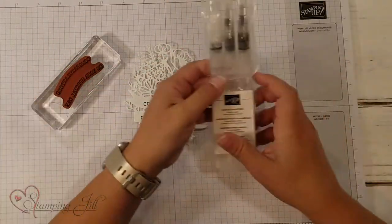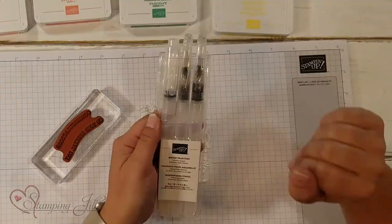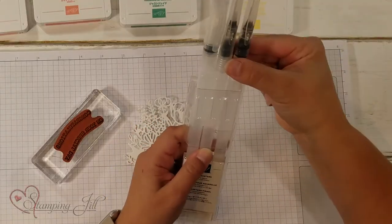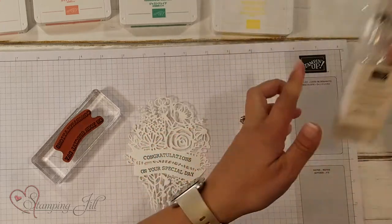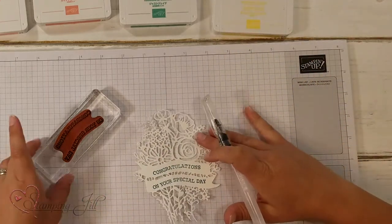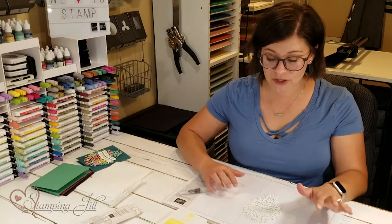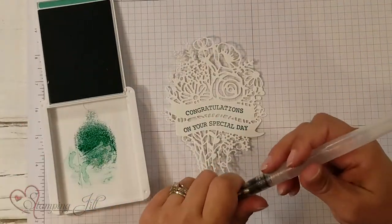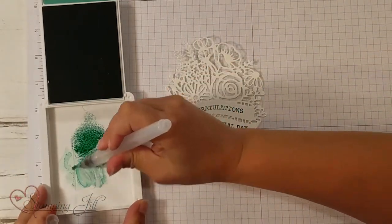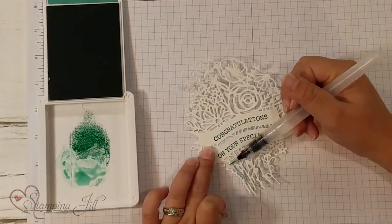Then I am going to take my water painters. These are new water painters — they are so, so nice. They come in a set of three with three different sizes. I'm going to use the smallest size for this project because what I'm coloring is pretty intricate. I have a few different colors. I'm going to start with my Just Jade — my green — for the stems and the leaves to watercolor that.